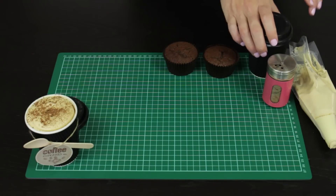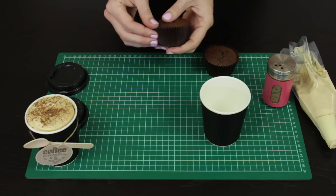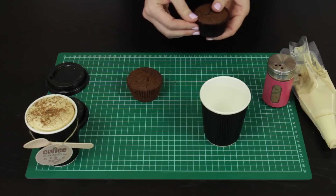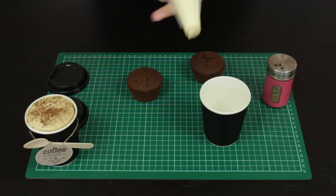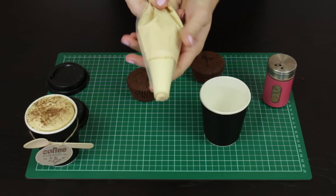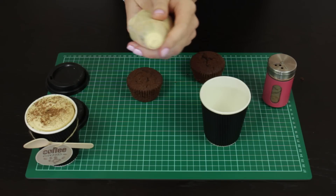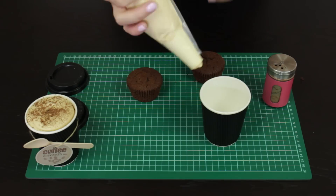These are incredibly easy. What you want to do is just take the lid off your coffee cup, unwrap both of your cupcakes, and then take that espresso frosting. I've put mine into a disposable piping bag, pre-filled, and I'm using that with a round open tip piping tip. It doesn't really matter what size, but you do want a nice round one.